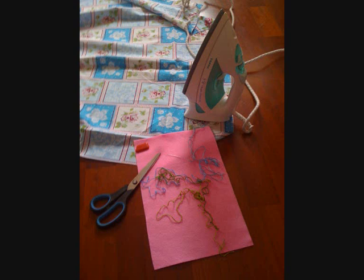You should get ready some of the following things: two sheets of different colored felt, printed fabric, thread and needle, chalk and scissors.